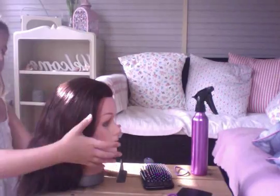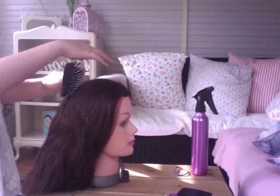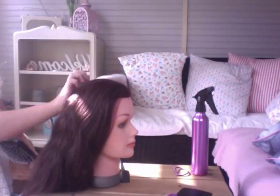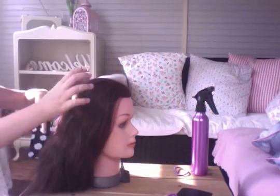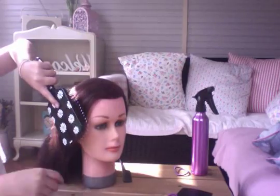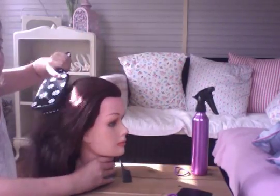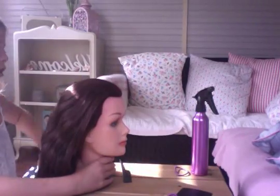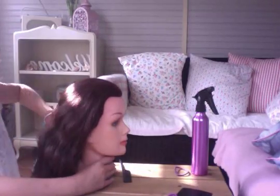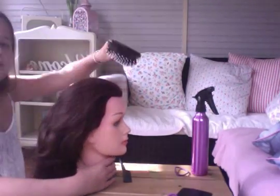First you want to start off by brushing all the hair back. If you don't have a brush you could easily just use a comb, or just get your hair not tangled and out of the way. If your hair doesn't get tangled that easily then just finger comb it. You just want to be brushing all your hair back.